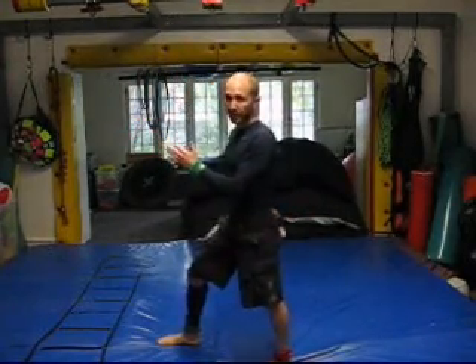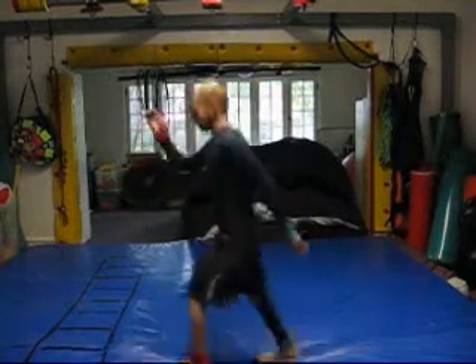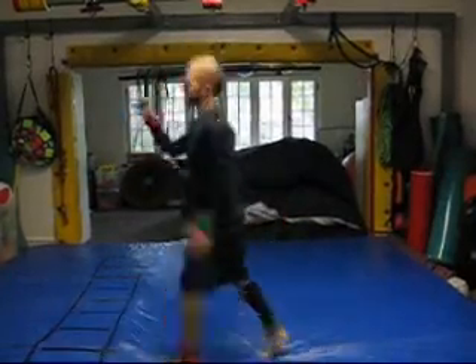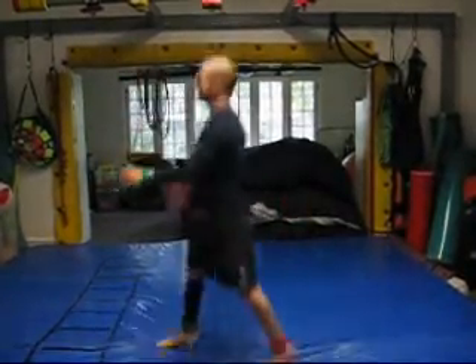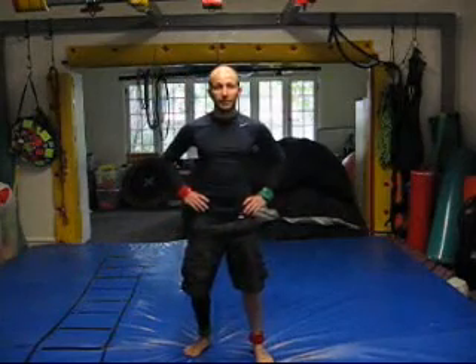Once they perfect that, then you can have them go with more fluid: reds, greens, greens, reds, greens, reds. And that is how you teach your kid how to do stride jumps.